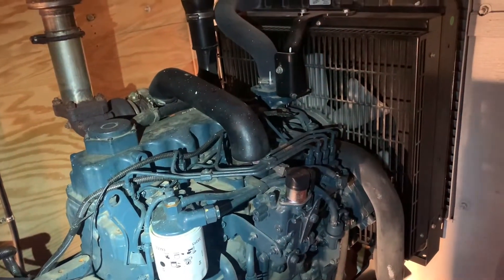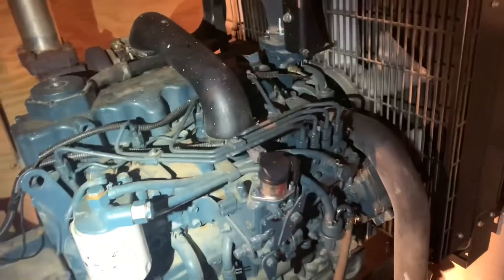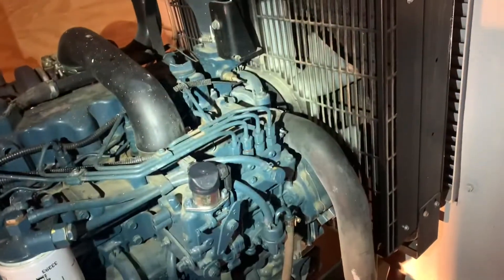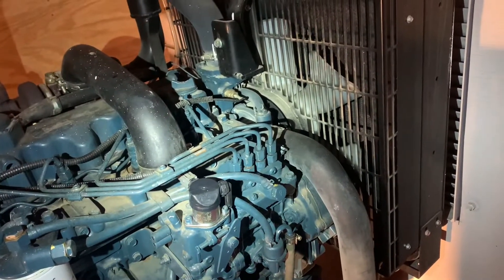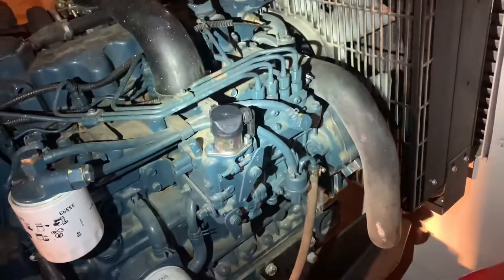All right guys, there you have it. I hope this video helps you out. I was trying to search what could be the possible issue, so check your solenoid.